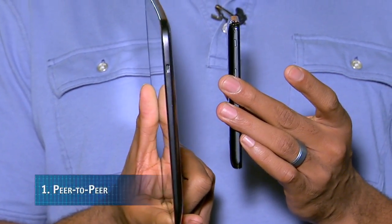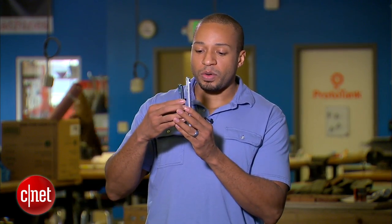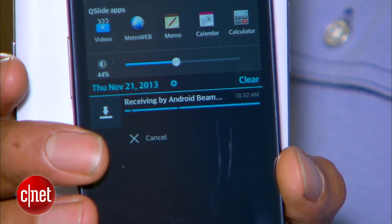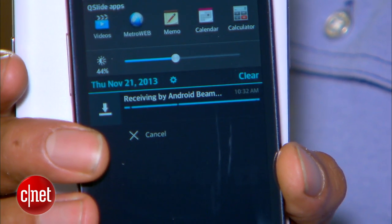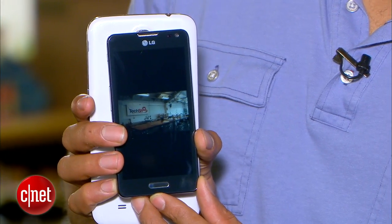There are three practical applications of NFC you should know about. The first is peer-to-peer, which occurs when you have two powered NFC devices and want to share data between them — let's say a photo. I've got a nice photo of TechShop here, I want to get this phone close to the phone with the photo, make the connection, and tap to send. This is using Android Beam, which uses NFC to establish the initial connection, then switches to Bluetooth to make the actual transfer. And now it's received — there's the photo I just sent. Pretty cool stuff.